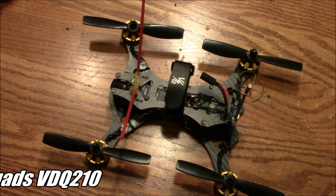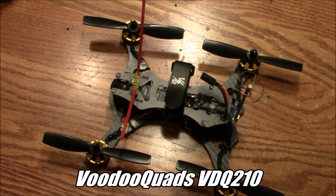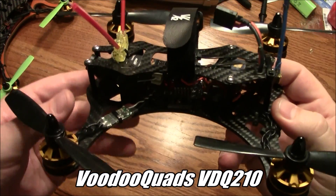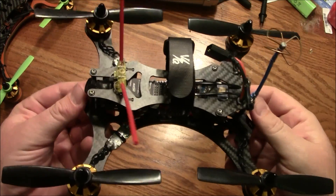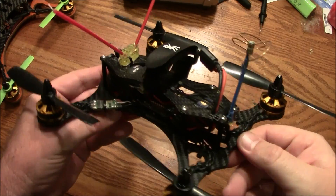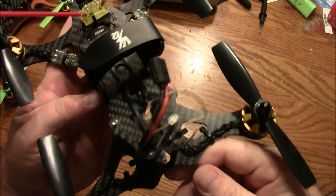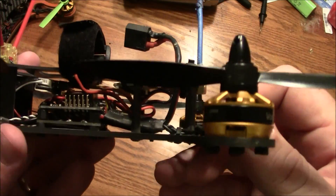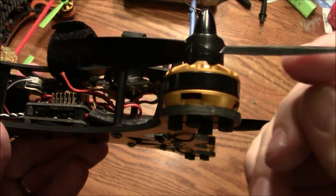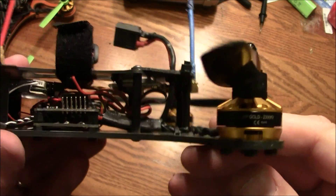Here today I have the VDQ 210 from Voodoo Quads. This has taken over as one of my favorite racing quads. This is a small enough size and light enough that it feels just as nimble as anything I've ever flown. This thing is flying with 2300 kV Voodoo Quad motors.